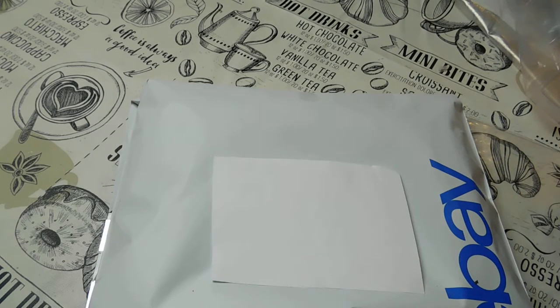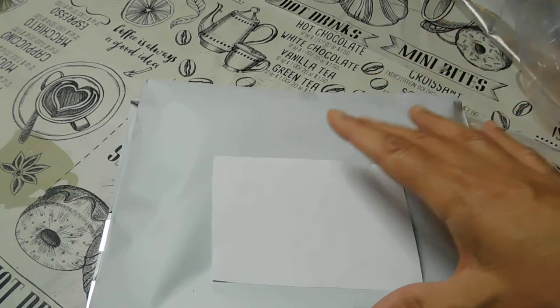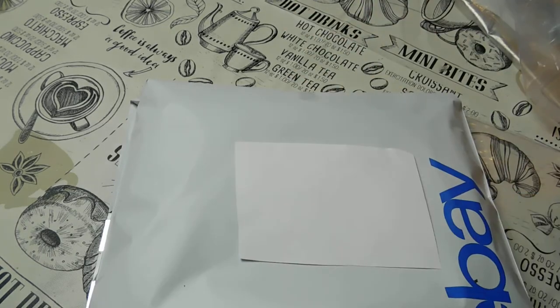I put the date it sells, who purchased it, and which state it's going to — I like to see where packages go, it's just a little game I play. I also put the amount it sold for, how much I put down for shipping costs, how much the customer paid for shipping, and my final value fees. When the sheet's filled up, I log it into a composition book so I can keep all my numbers straight and know how much I sold for the week — that's for tax purposes.